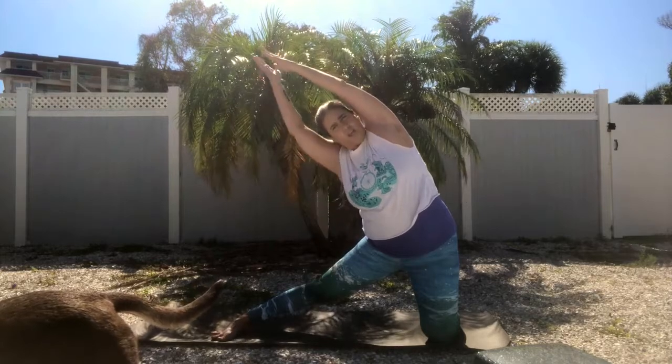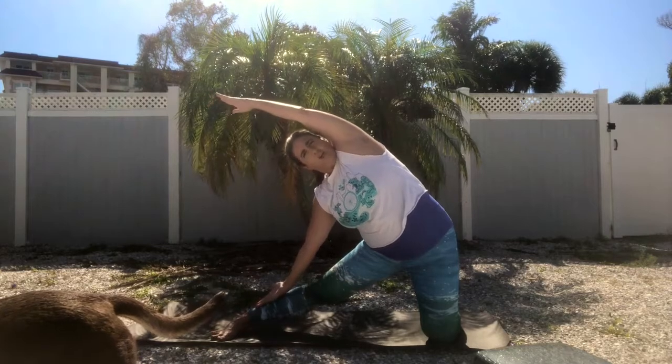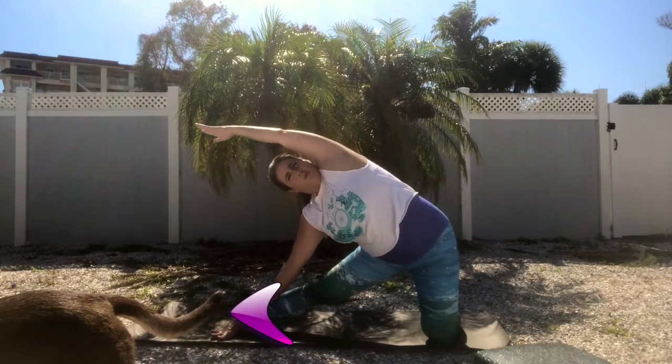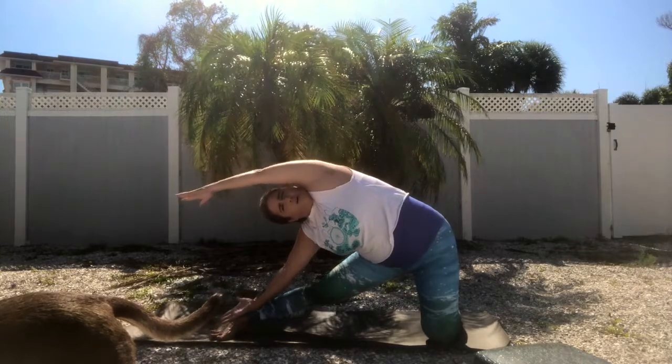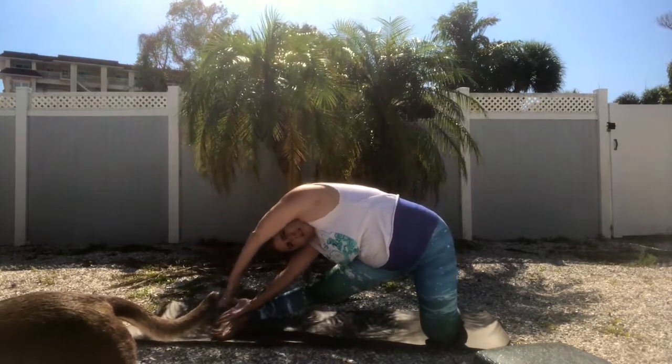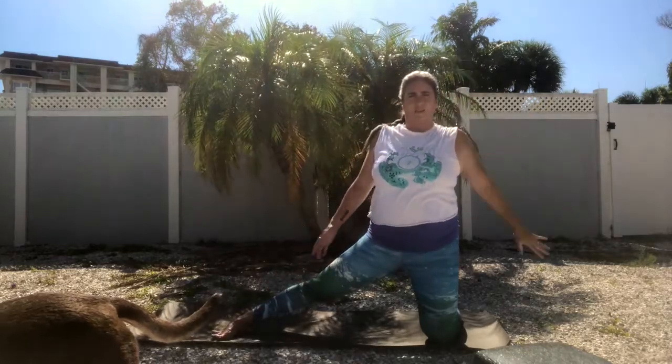You can lengthen up and over, and then once that hand goes down, use it to push through so you can take it deeper. Ultimately in this pose you'll bring your hands so they touch. And then of course you do the other side.